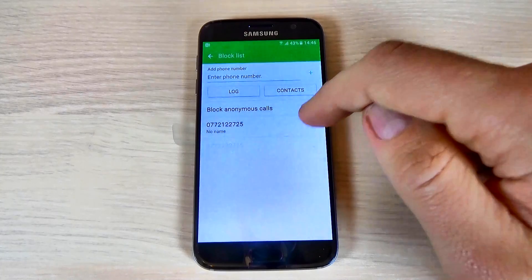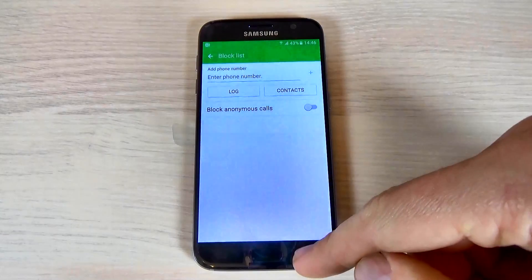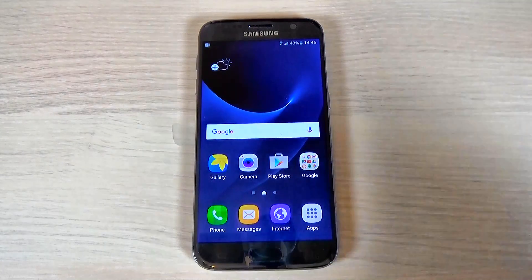If you want to unblock these contacts, just click on the minus sign and the block list will be empty. This was my tutorial for today — I hope this is useful for you. Have a nice day!